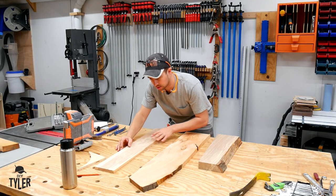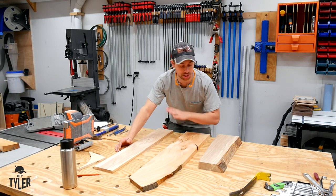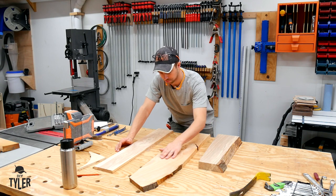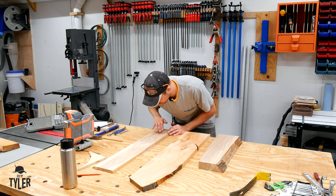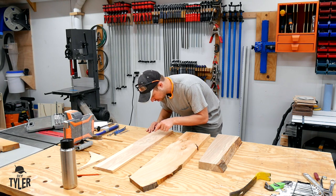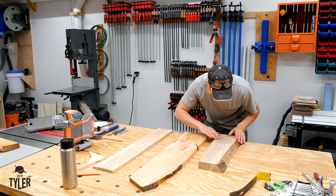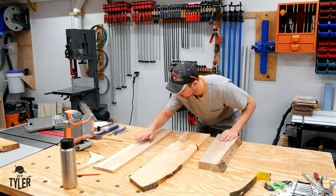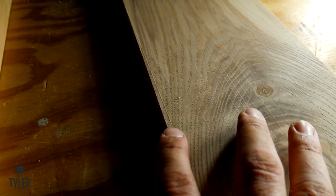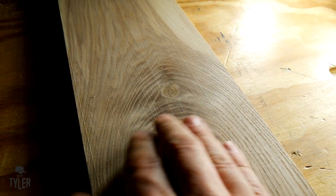Doing a quick once-over — kind of as expected, the cherry by far has the worst bits of tear-out. That's been my experience with cherry any time I've run it through a straight blade planer; it just tears out horribly, especially with this gnarly piece. On the ash, same thing around the knot and curly section — a little bit of tear-out. The maple actually looks pretty good, though I'm sure if we put it under the spotlight we'll see some lines from chips in the planer blade. Let's get a close-up look with the lights off.